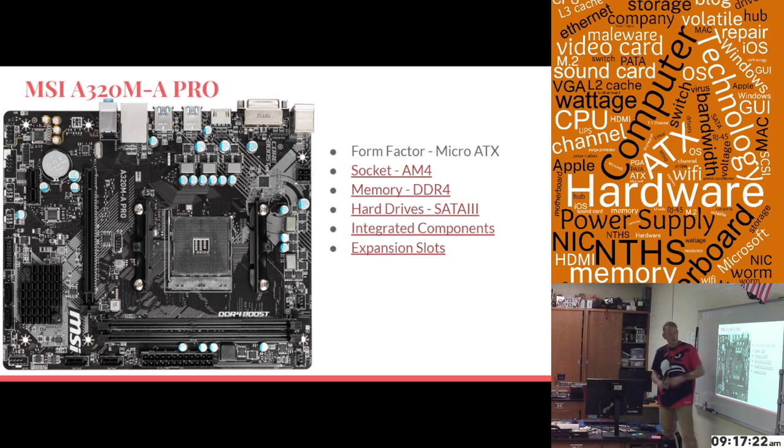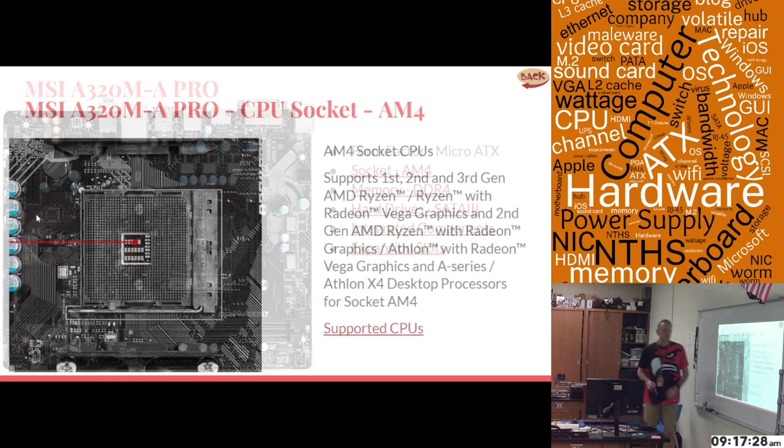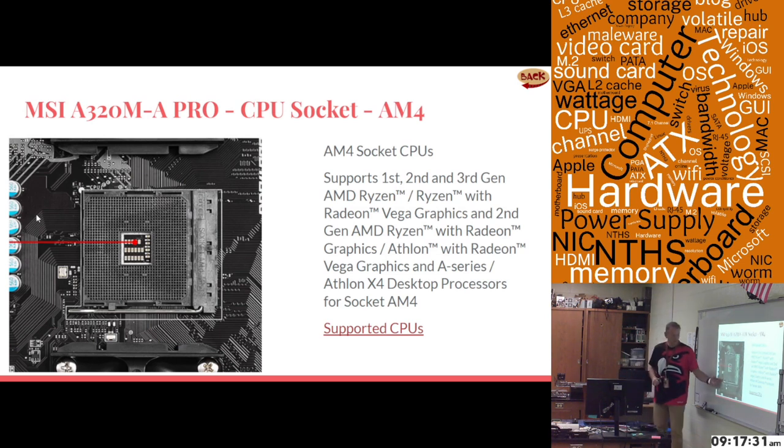The next things I'll go over are the socket, the memory, the hard drives, integrated components, and the expansion cards. The socket is an AM4 socket — this is what it looks like. It is a PGA socket, a ZIF socket, with a lever arm. This AM4 socket supports first, second, and third generation AMD Ryzen processors, and they can include processors with Radeon Vega graphics. The second generation ones can also have the Gen AMD Ryzen graphics.